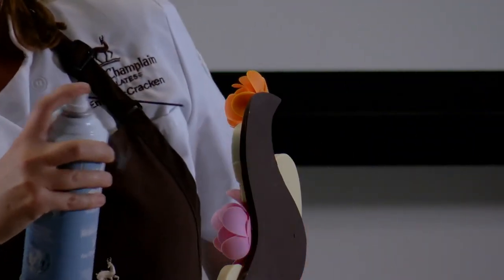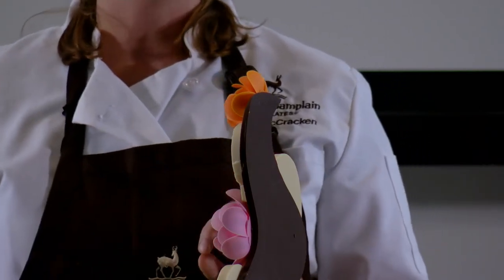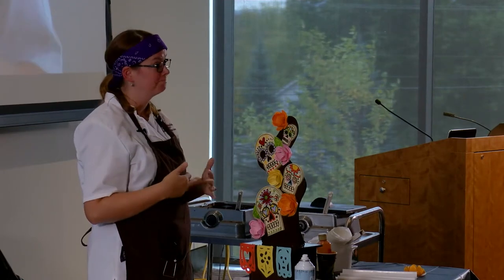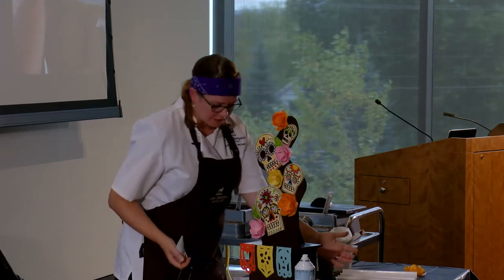The debate over white chocolate is real, but what I will say is: white chocolate is technically chocolate if it contains at least 33% cocoa butter. Cocoa butter can only come from the cocoa bean, so chocolate can't be chocolate without cocoa butter. So if white chocolate has at least 33% cocoa butter, you can consider it to be chocolate — that's how we feel.